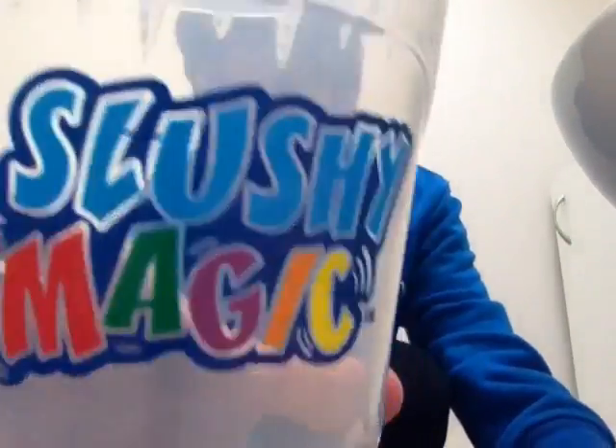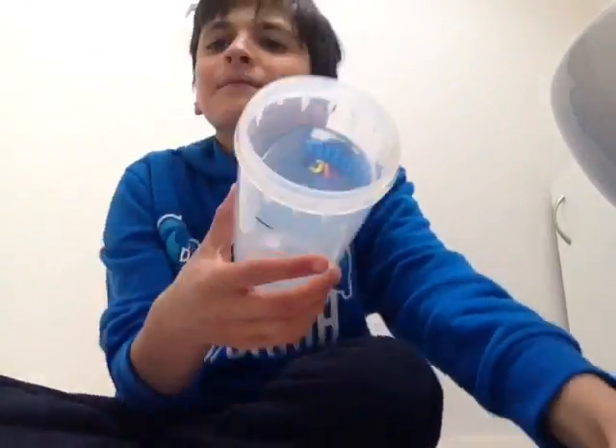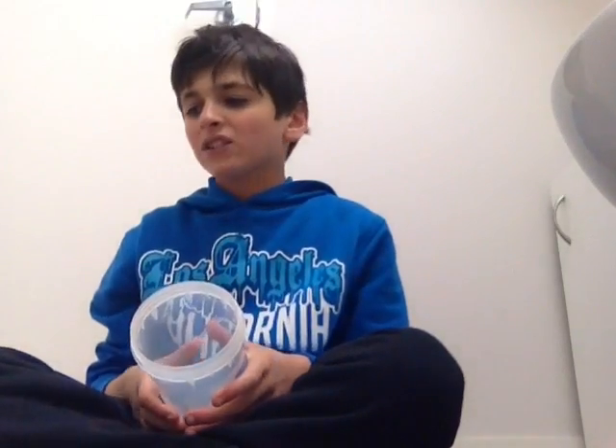Today we'll be making what you win by the title. We're making a Slushy Magic. What you have to do is put ice cubes in, put a drink in, and you shake, shake, shake, and then you've got yourself a slushy.